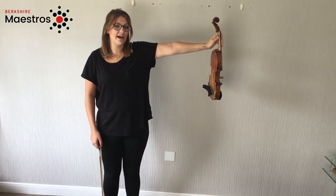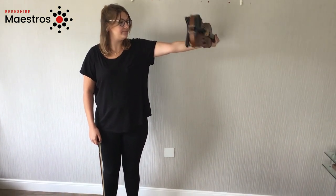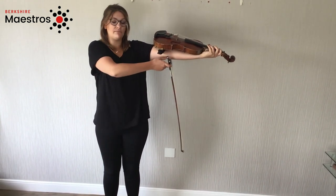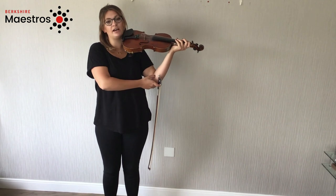Next we need to get the back of the violin onto our arm. One of the most important things is to bend your elbow when bringing it up to your shoulder.